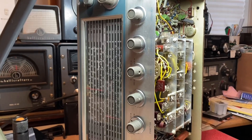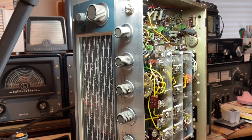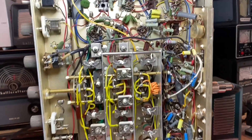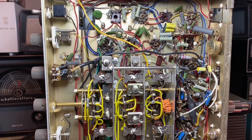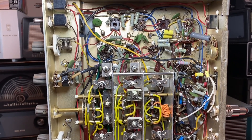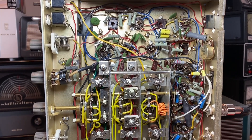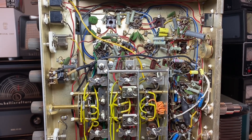Hello everybody and welcome back to my channel. I wanted to give everyone an update on the HE80 Lafayette HE80 receiver project. I've been working on improving the single sideband and CW audio. It was not to my desire — it was rather raspy and gritty sounding and I didn't like it.